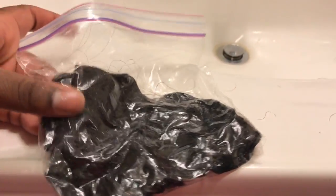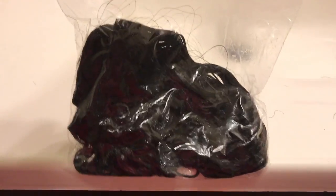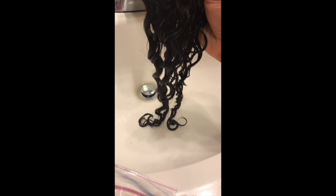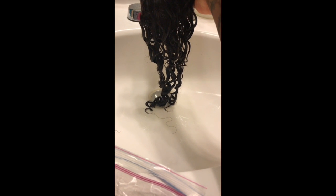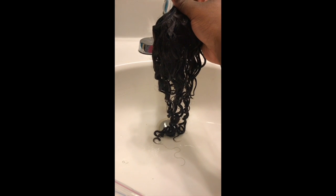After shampooing, I applied conditioner the same way, then placed the hair in a Ziploc bag for the microwave. Just sit it in there, suck the air out so it doesn't pop, and microwave for 30 seconds. When you take the hair out it will still be hot to the touch, so let it cool for a minute or two. Then rinse it off with cold water, hang it to dry, and make sure you detangle it while hanging so it doesn't dry tangled and bunched up.